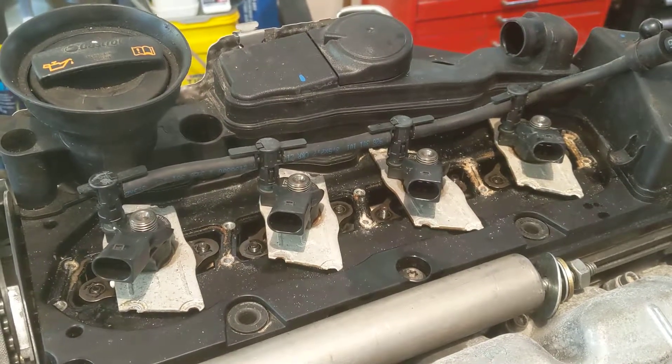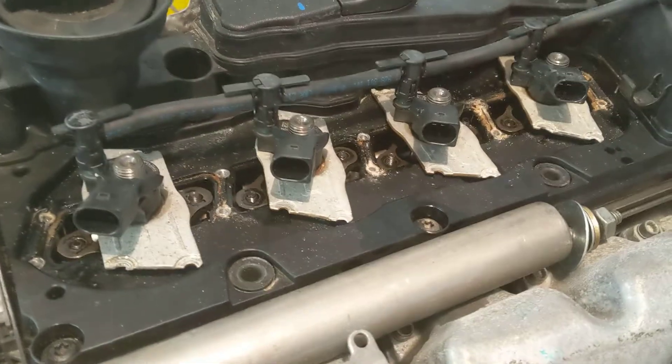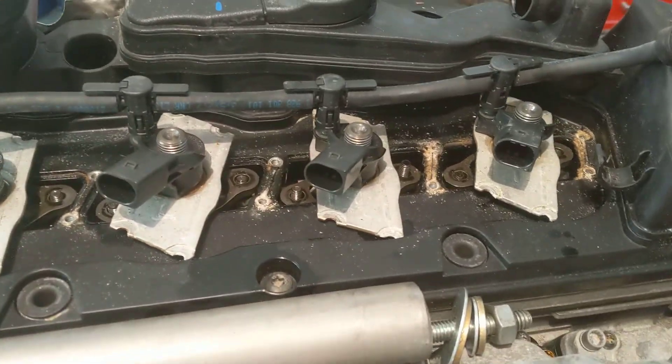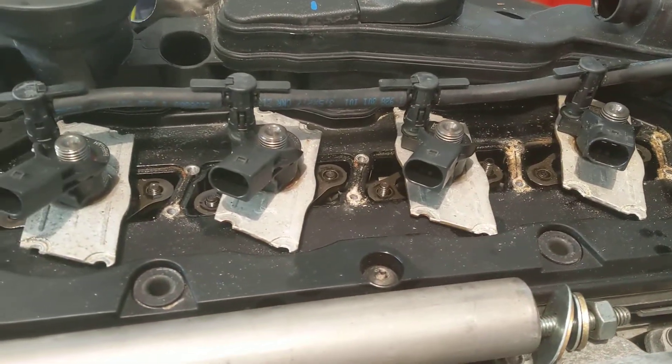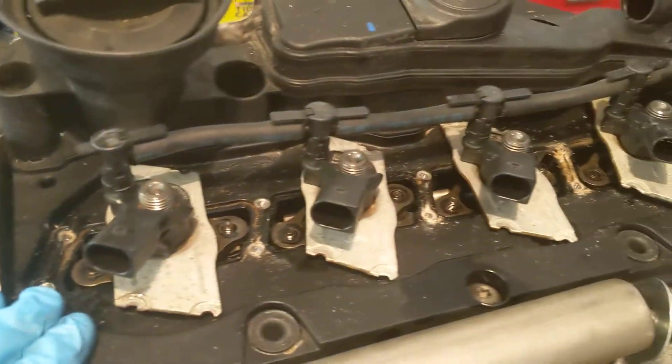I wanted to share a quick little video on how to pull up these injectors on a common rail Volkswagen diesel. It's not really hard to do at all — all you need to do is have the right tool.